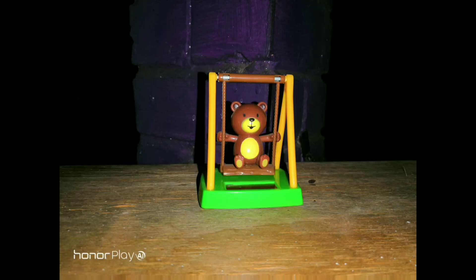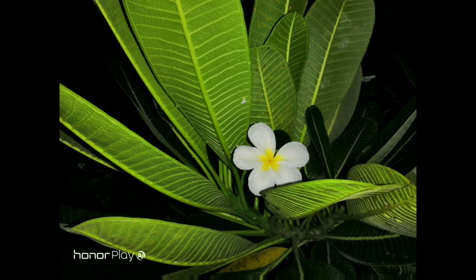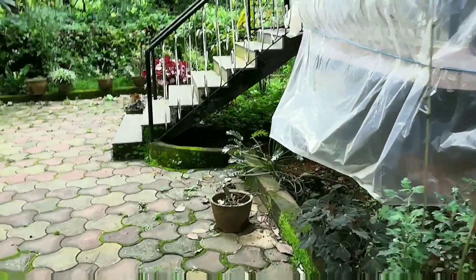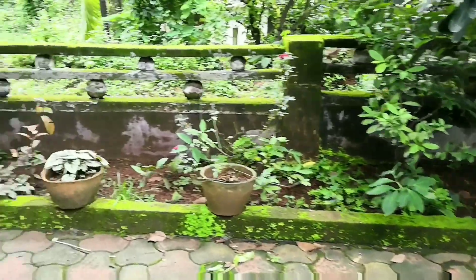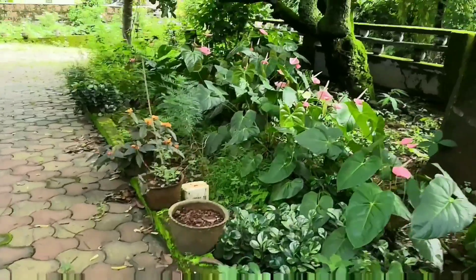Low light is a place where the camera struggles a bit. The images are grainy and quite a bit of noise can be noticed, and the images also lose quite a bit of detail. I wish Honor tries to improve the front camera with some software updates. The Honor Play can shoot videos up to 4K and the quality looks great, but there's no OIS and no EIS present. Image stabilization is present at 1080p 30fps and does a great job, but anything above that you will get shaky footage.